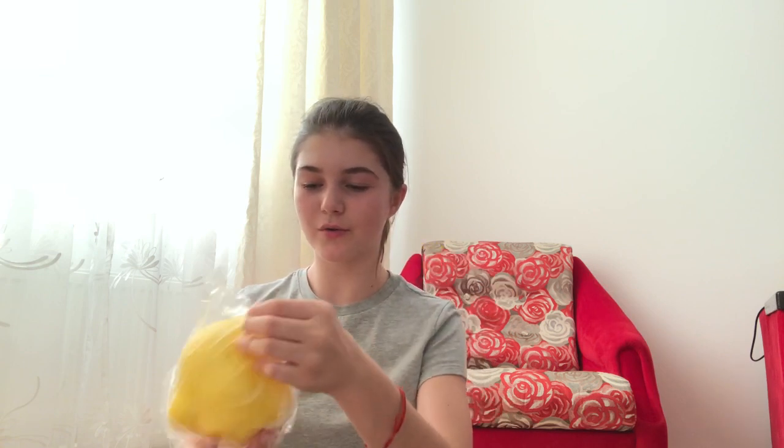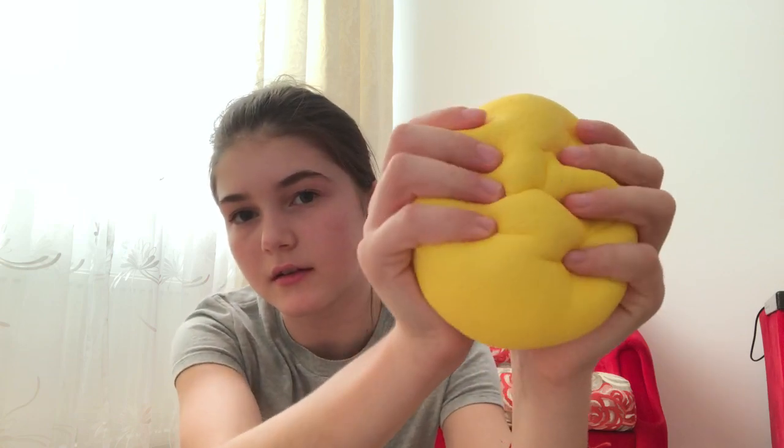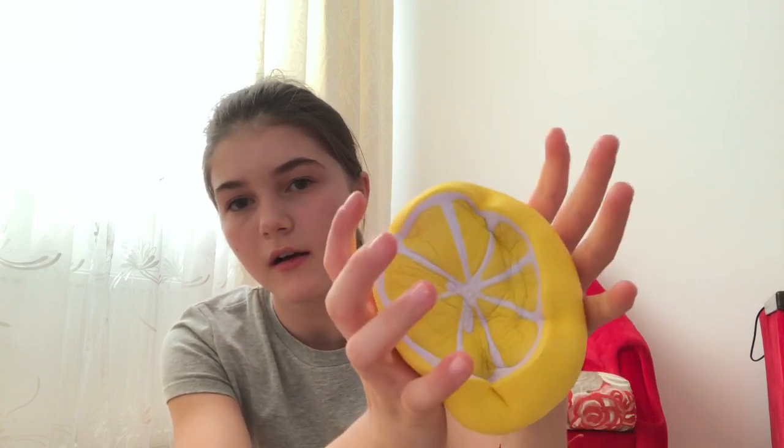And then the last one is the lemon. It is so cute, oh my god, and it's so big! So soft, oh my god, look at this — this is amazing!